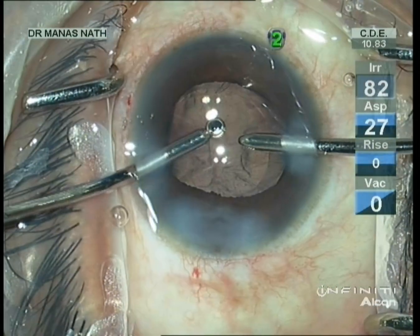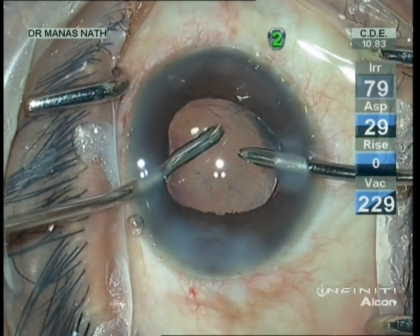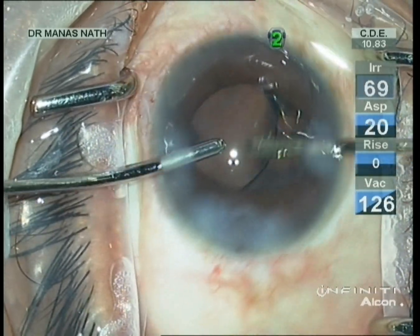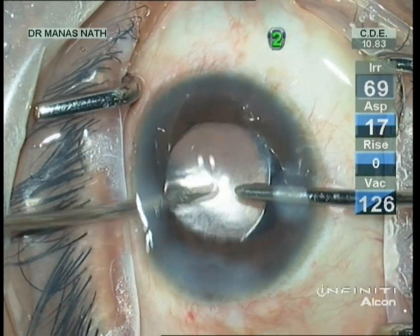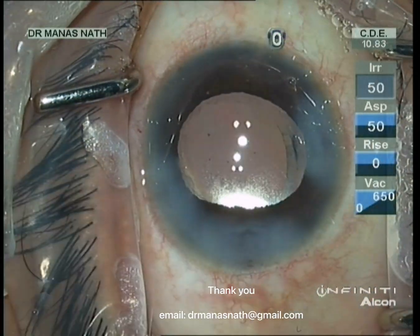Now I am going to remove the viscoelastics — going below the IOL optic to wash out the viscoelastics. Thorough visco removal is very important in all cases.